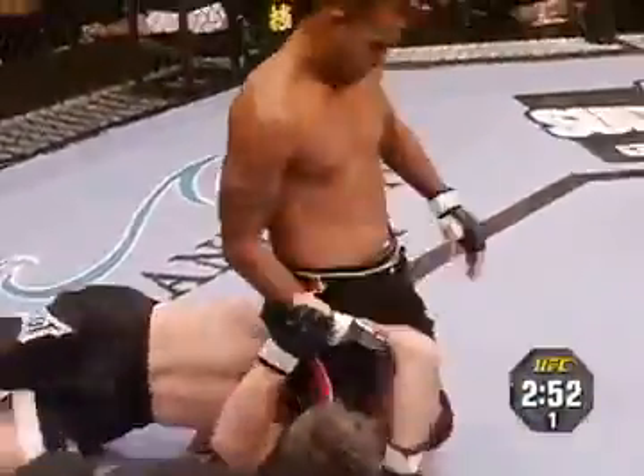Matt Hughes is in a very bad spot. He's got that arm — it's right there for him. Chiruto's got that arm.